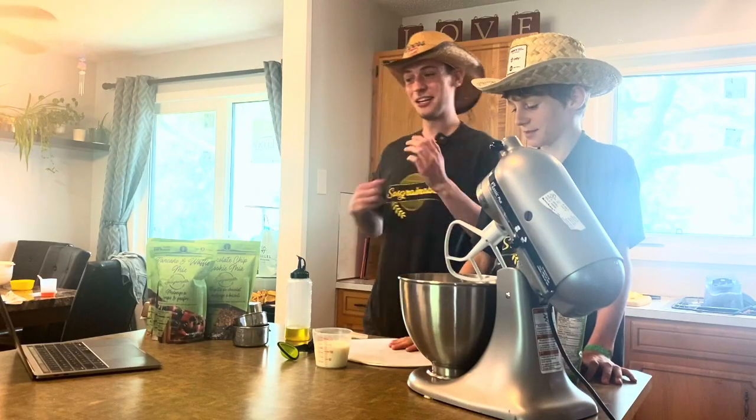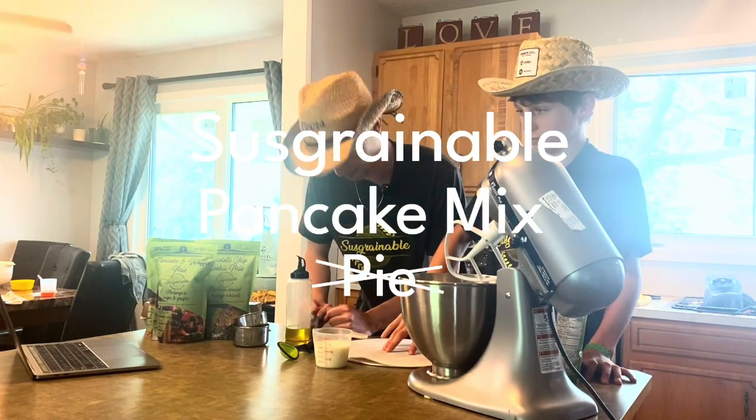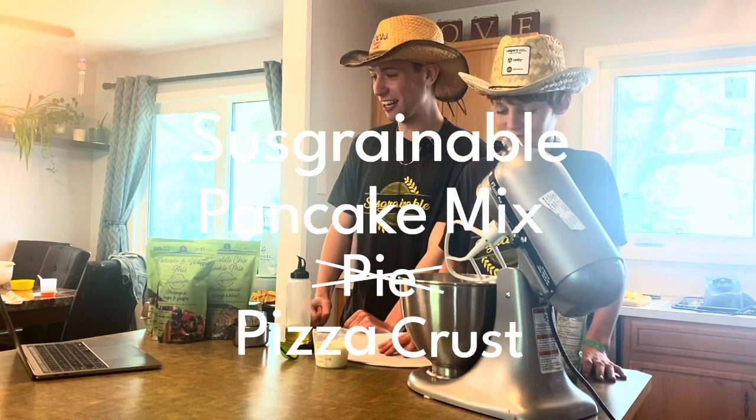Welcome to another episode of Sustainable Day King. Today we're going to be making the Sustainable Pancake Mix Pizza Crust. I'm here with Corbin because Deja is forcing us to be on camera now — they got tired of filming, so apparently we're doing it now.